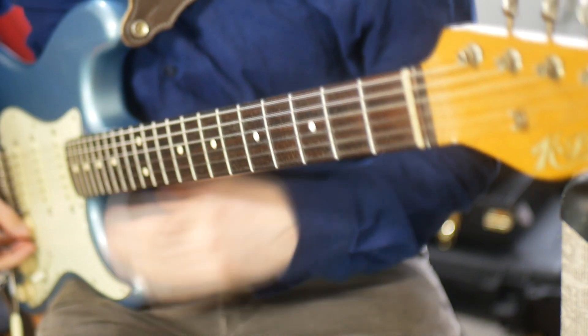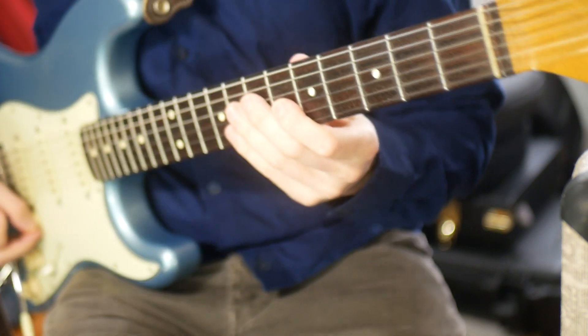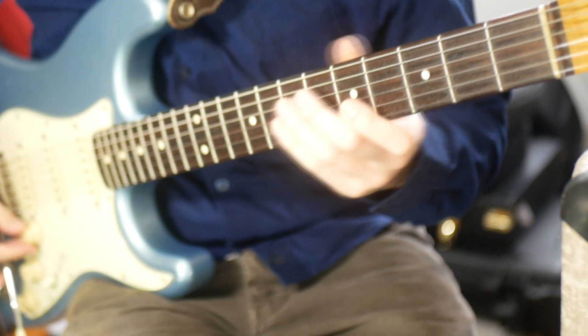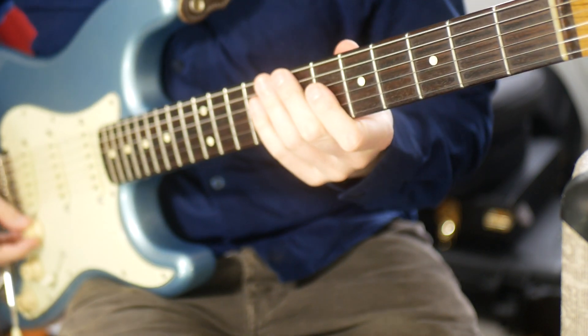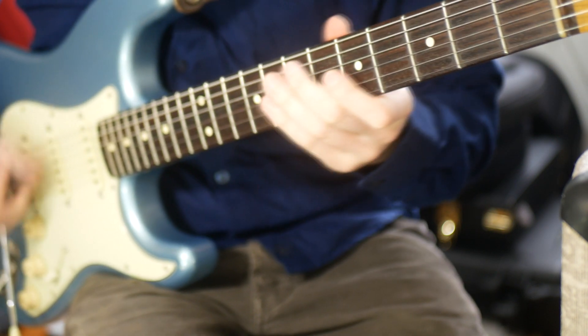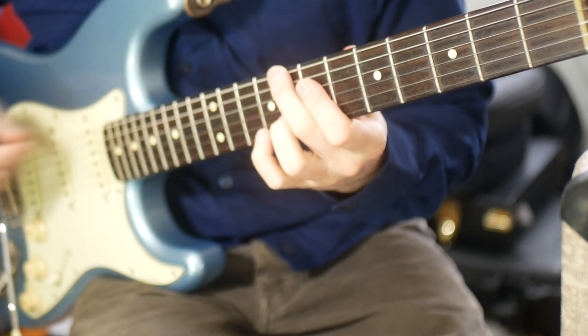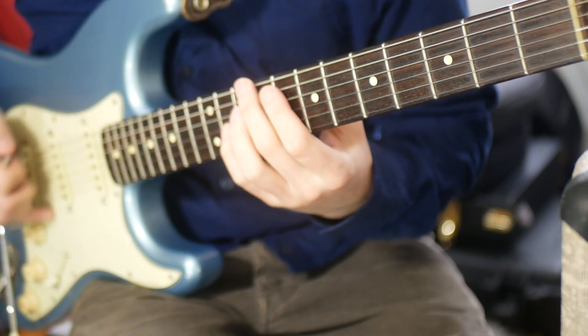Welcome back to seven chords that you might not have played before. The first video was fairly well received. Just to explain the concept: I'm going to show you seven chords in C, one for each degree of the scale.